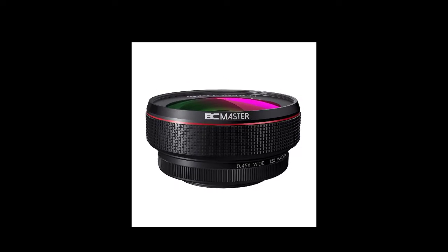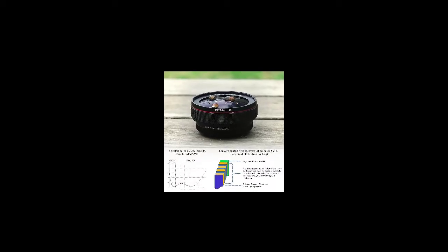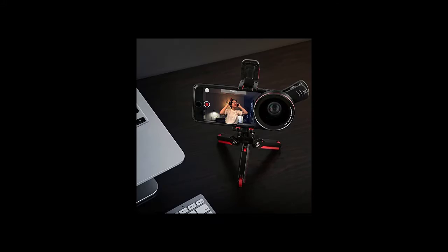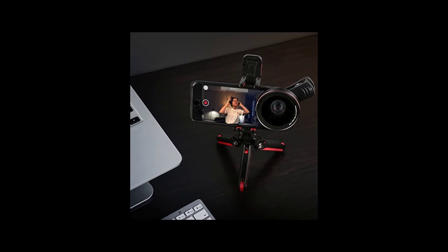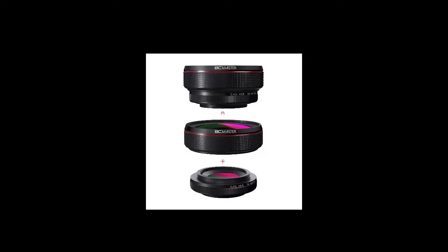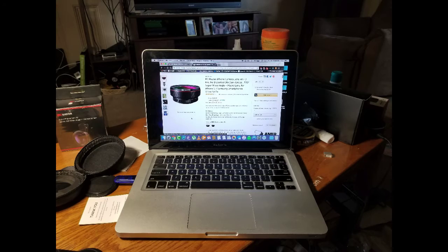Get a few pictures up using the Galaxy S8. First ones are going to be with the regular lens, second ones are going to be with the wide angle, and third set will be with the macro lens. So that is with just the GS8 camera.